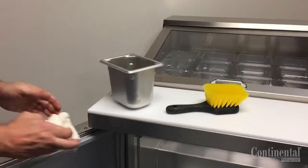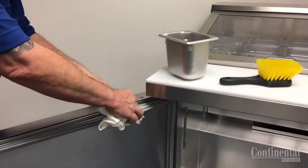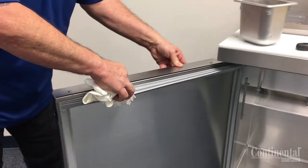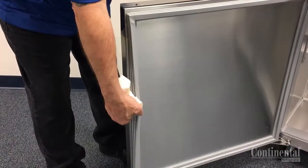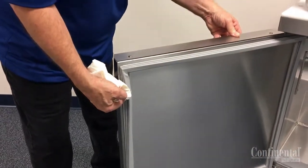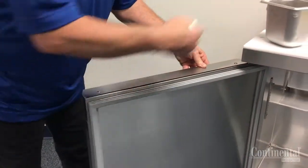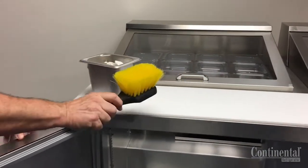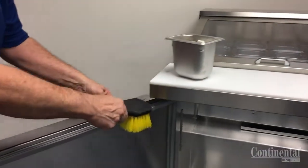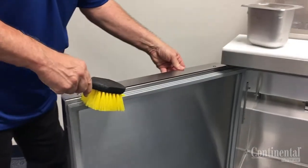The door gasket seal is very important. If the gasket is not sealing properly, it will cause excessive condensation as well as air leaks and temperature issues. It's good to clean and inspect the door gaskets often and you can use a warm soapy solution and a cloth or soft bristle brush, making sure that you dry all surfaces after cleaning.